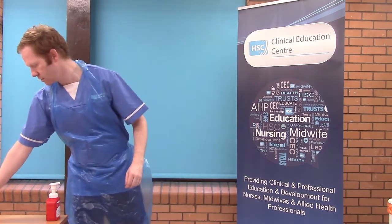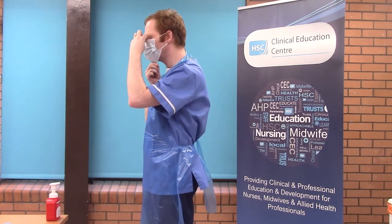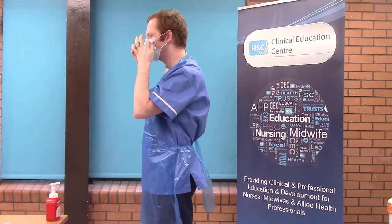Put on mask. You will place the mask on and ensure that the ties are tied or that the loops are placed over both ears. Refrain from touching the outer mask and ensure that it is folded around the mouth and chin.